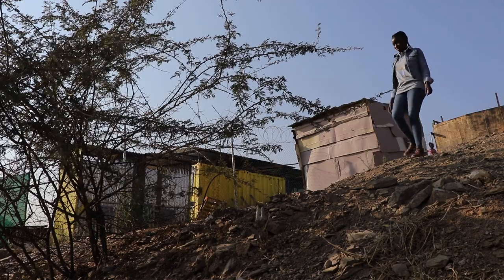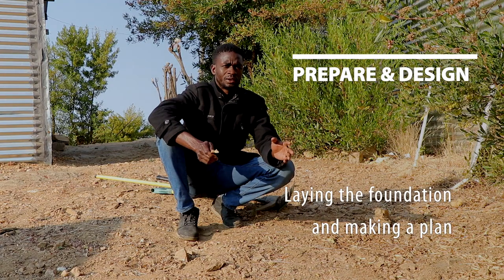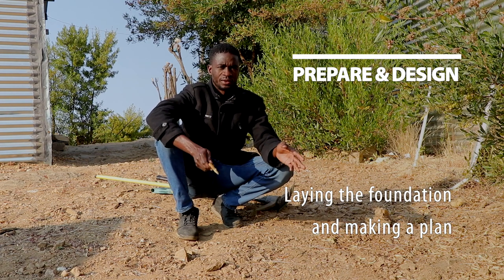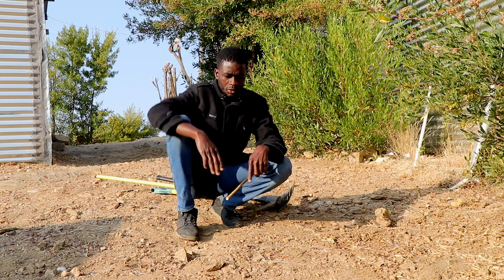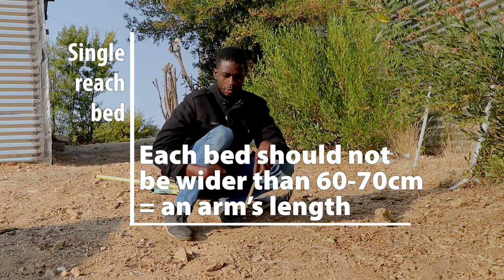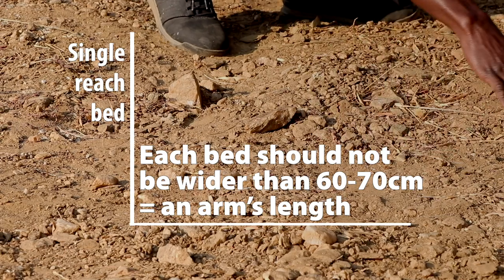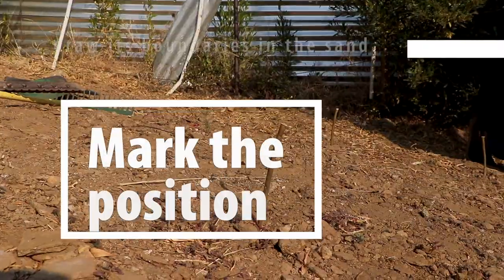However, it is a bit steep, so we have to do some leveling. Once you find the right spot, you think about the ideal size of your vegetable bed, which can be between 60 to 70 centimeters. We call it a single-reach bed, which means you can reach different corners and points of your vegetable bed.